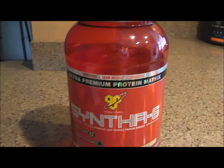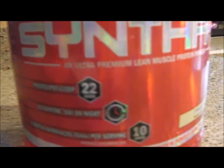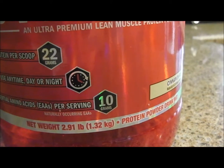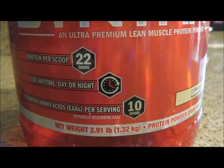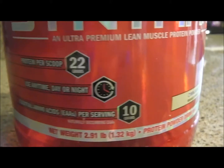You can't get that flavor anywhere else — that's what they're starting to do now, giving a different flavor for it. You're going to get 22 grams of protein per scoop, use anytime day or night, and 10 grams of essential amino acids. They're linking in their essential amino acids. There are branched-chain amino acids, BCAAs, and essential amino acids, EAAs.